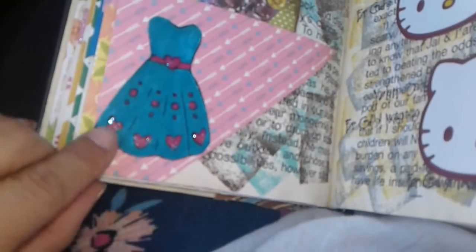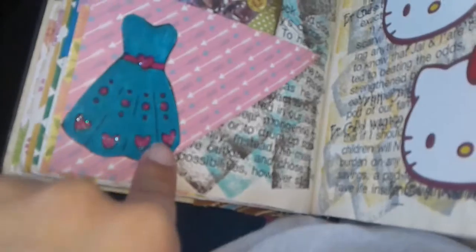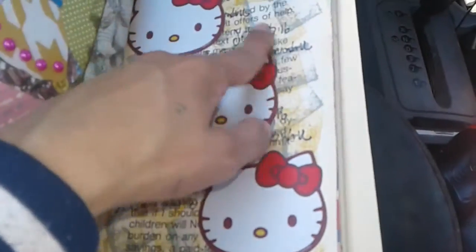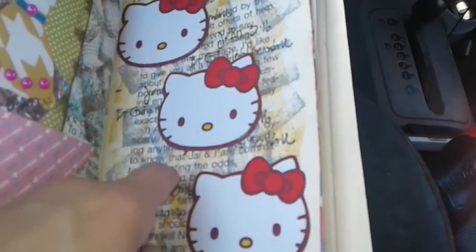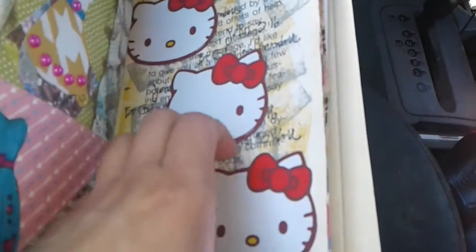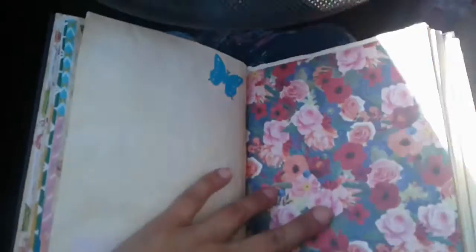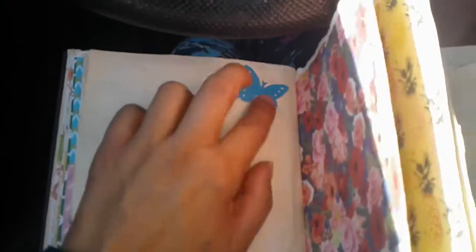I put a dress here and then I added the little stickles glitter, and then these were some Hello Kitty playing cards, and then I stamped it here with my Tim Holtz distressed stamps. And then this was also a tea-dyed paper, and then I just glued a butterfly die cut here, and then I punched out some mason jars and put them here so she can write a little note or something. I really love this flower paper here.